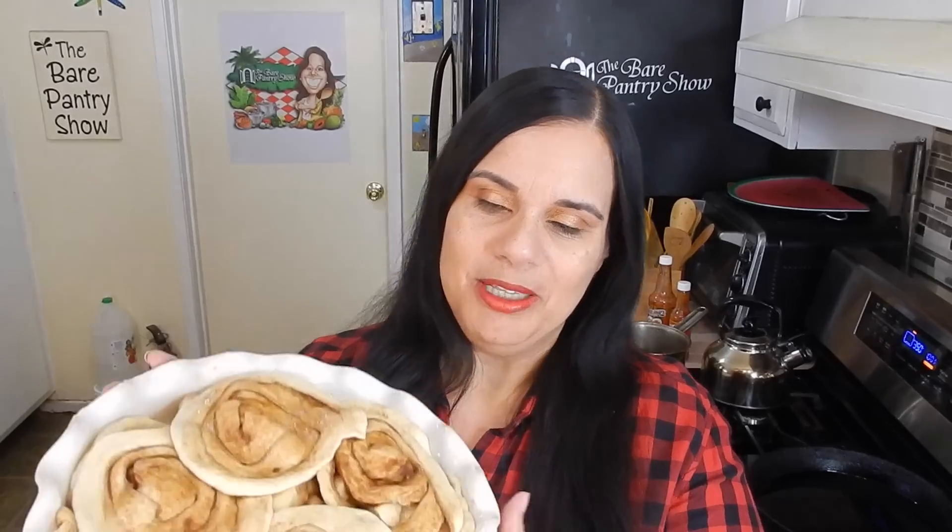Hey guys, Barbara here. I am so excited today. Well, you guys know I'm always excited when I'm doing this show, so that's a given. But look what I'm making — apple pie, just in time for Thanksgiving 2016. Apple pie with a twist. You're watching The Bare Pantry Show.